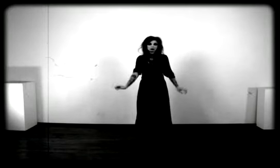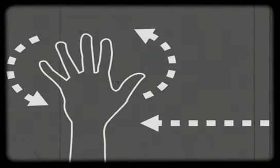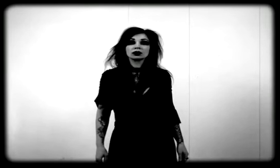Now let's see this move as a diagram. Got it? Good. Now you try. Very good.